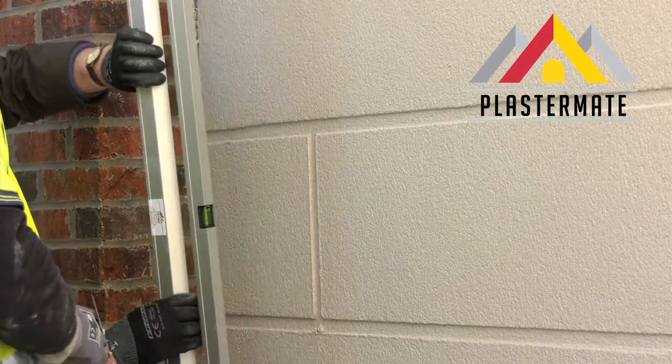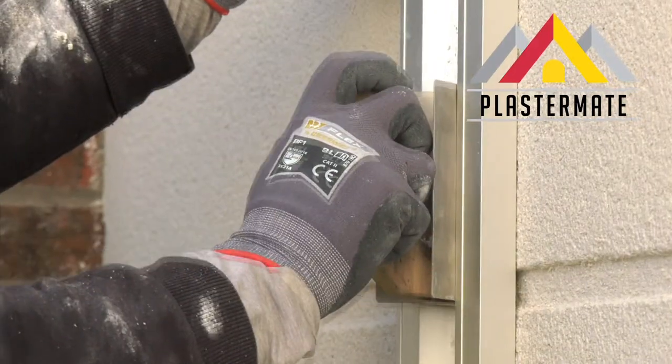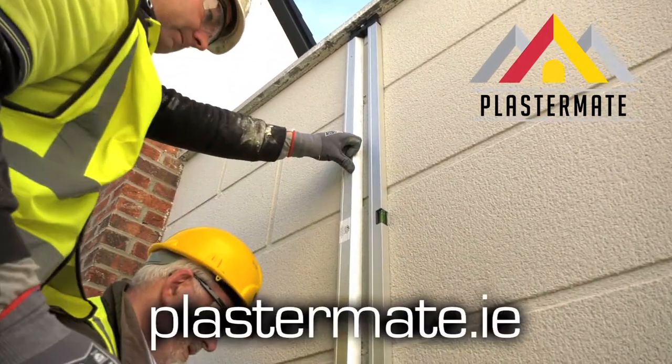This cutting edge system cuts the time it takes to complete the job in half and saves 75% of your costs at the same time. This tried and tested tool is now exclusively available for purchase directly from the manufacturer at PlasterMate.ie.